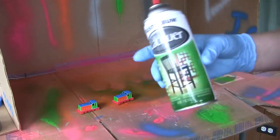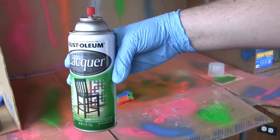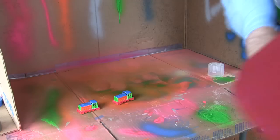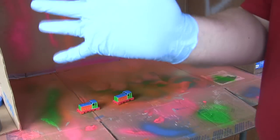I think we're ready to go with our lacquer. You can actually see that. So, let's give it a spray here and see what happens, since we're all gloved up and ready to go.